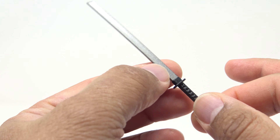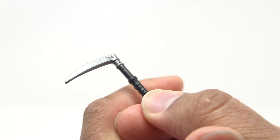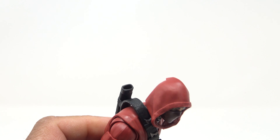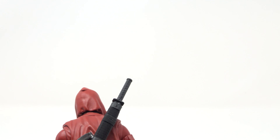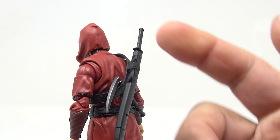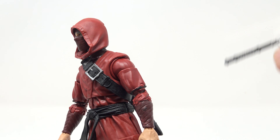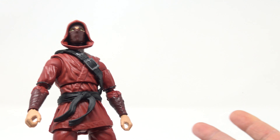He also comes with a kama, which has the same silver paint and looks good — you can see wrappings on the handle. He can hold either weapon, but can only store the sword in the sheath. I kind of wish there was storage for the kama as well. Be careful with the sheath because it tends to warp weapons left in there too long. We did get a Hand Ninja once before in Marvel Legends, but that was just a recolor of a Ronin figure.